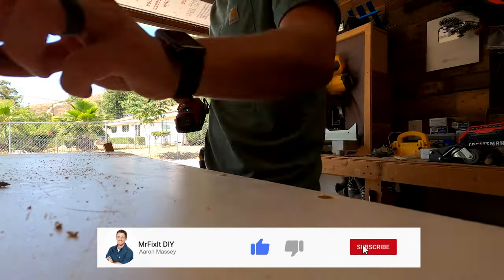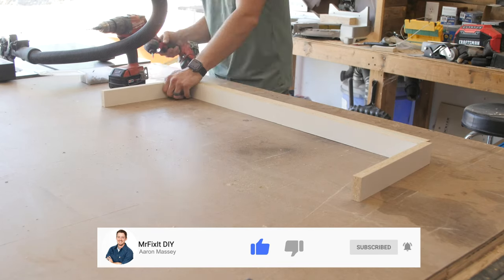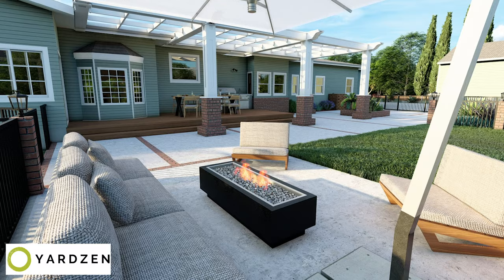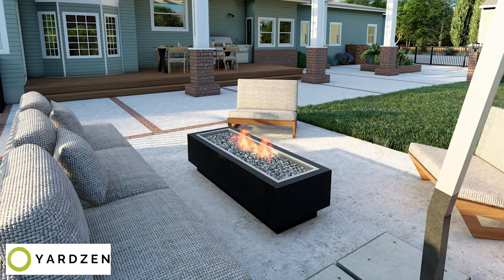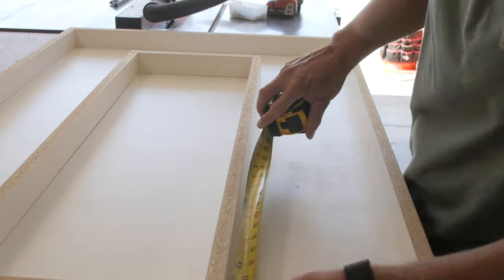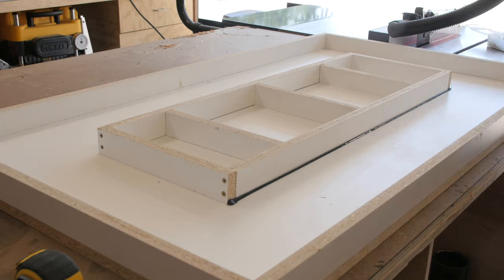But if you want something that's gonna be really cool and really nice, then stick around. This build is based off of a set of design plans that I got from YardZen. I did a video on how I'm working to overhaul my entire backyard space and this is one part of it, though I've made some modifications to better fit what I want. I'm ripping some pieces of melamine on the table saw and then putting it all together with screws and silicone on the inside so that it's a nice clean form.